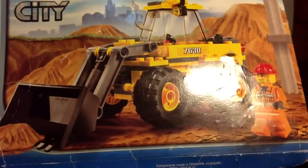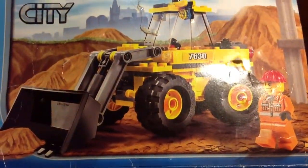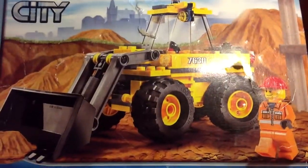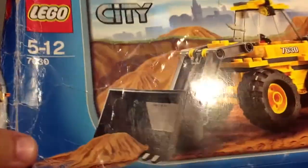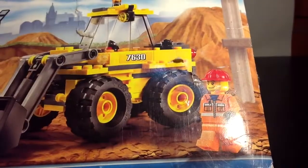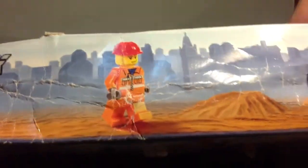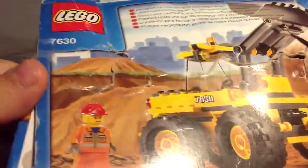It has 108 pieces, one minifigure, came out in 2009, and is based on the Lego City construction theme. And this box is in terrible condition, but I'll still show you it anyway.